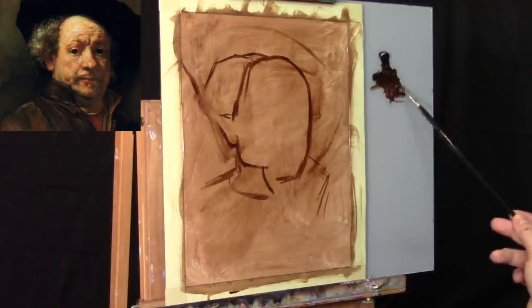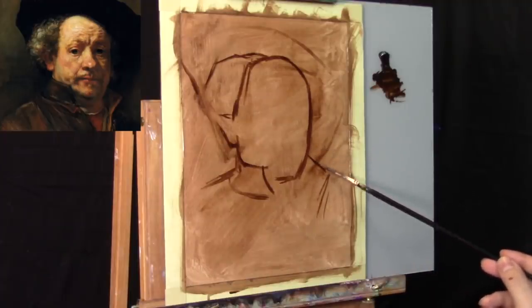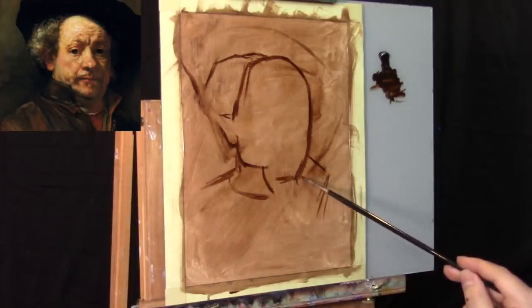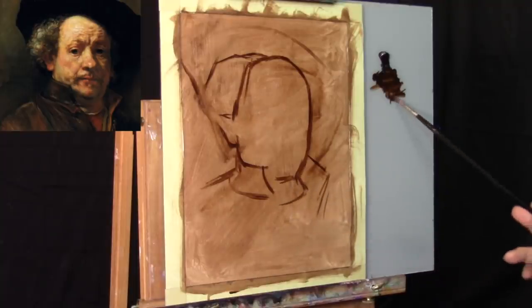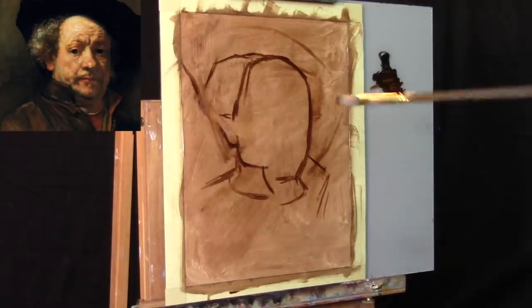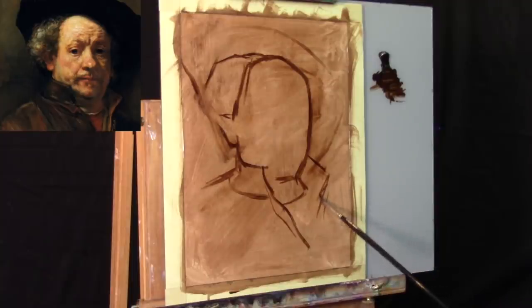It doesn't always have to be that way, but we've got to change things up once in a while. I am uploading YouTube videos every single day, so I thought it's a good idea to throw in a couple of different paintings. We're going to be looking at this Rembrandt painting for at least a couple of videos. We've now figured out where we want the simple shape of the head to fit within the canvas.